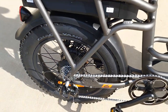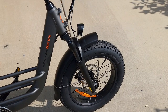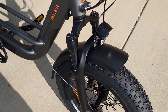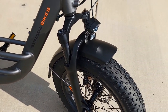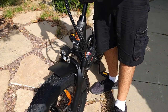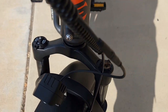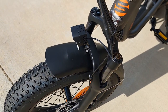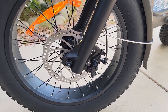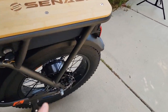The motor is 500 watts, which we're going to test today for speed and hill climbing to see how it performs on hills. The fork has about 60mm of travel — I'm not sure if it's hydraulic or just a spring fork, but it works pretty well. It has a locking mechanism and a preload adjustment so you can tune how soft the fork is.